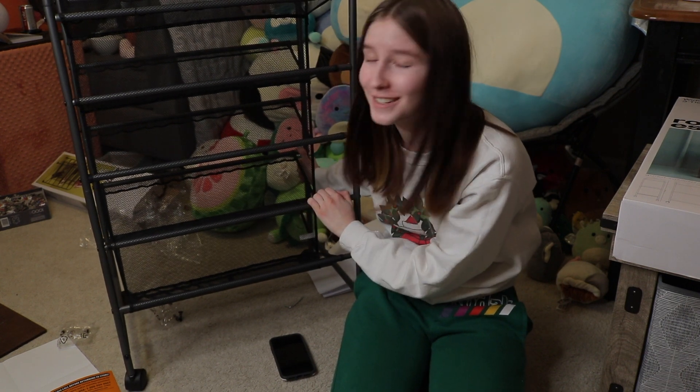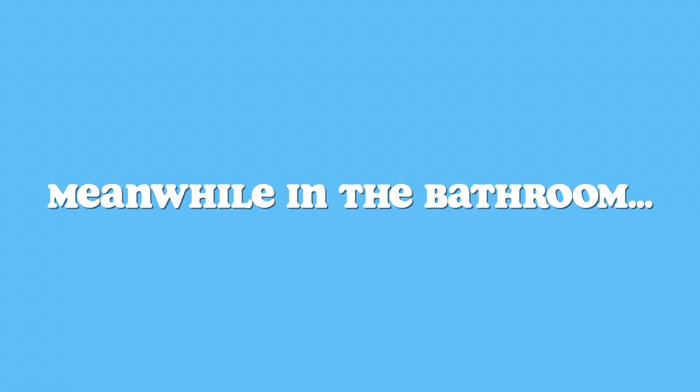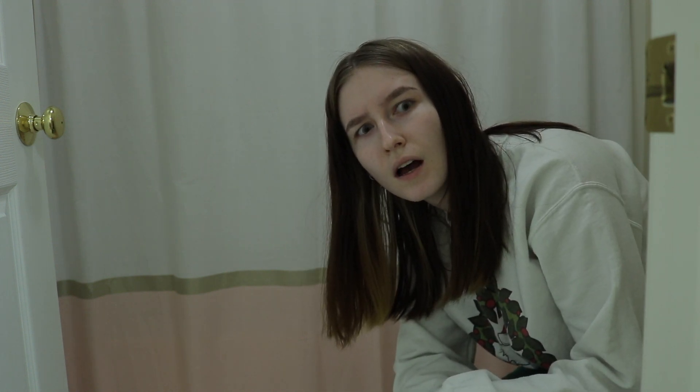Finish this one. That took way longer than expected. Pee break. Meanwhile in the bathroom. What are you doing in here? You said you were just going to pee. That's none of your business!